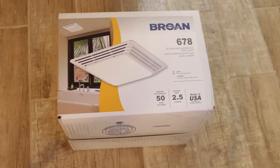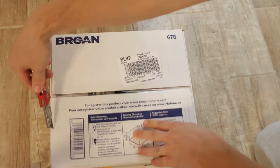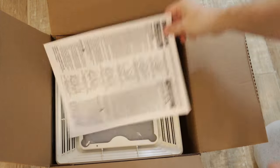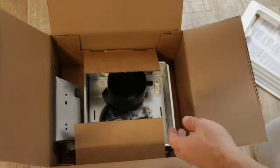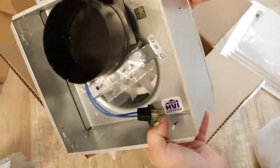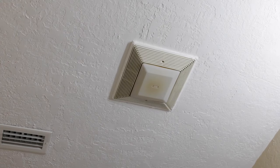Hello guys, in this video I'm going to show you how to install a bathroom exhaust fan. The installation is super easy — you don't have to be in the attic to install this fan. I'm going to be installing my fan from my bathroom, but before working on your fan, make sure that your electricity is off. Right now I need to remove an old fan.